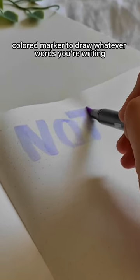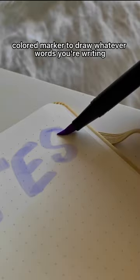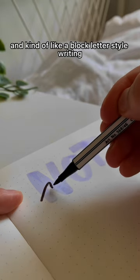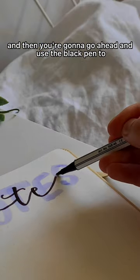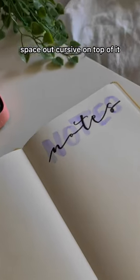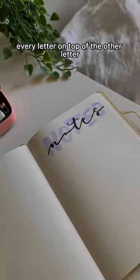Use the light colored marker to draw whatever words you're writing in kind of a block letter style. Just make sure it's thicker, and then use the black pen to write spaced-out cursive on top of it, lining up every letter on top of the other letter.